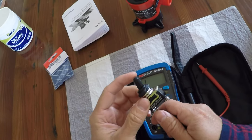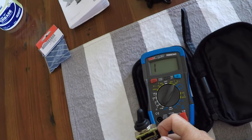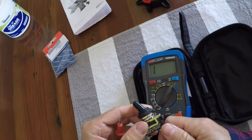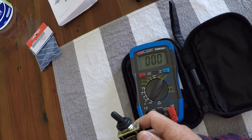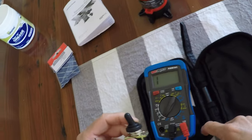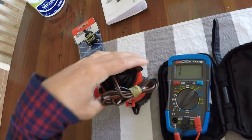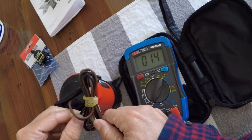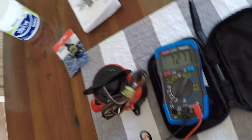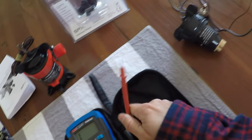This new switch is in the off position, so we should get no reading on the multimeter — and we don't. If I flick it to the on position and get the probes to touch — there you go, a nice reading of zero. That's a healthy switch, brand new as it should be. And for comparison, let's touch the connectors of the new pump — there you go, a nice healthy pump reading as well.